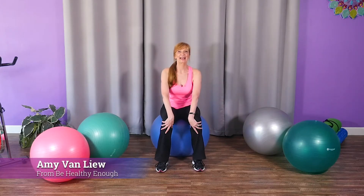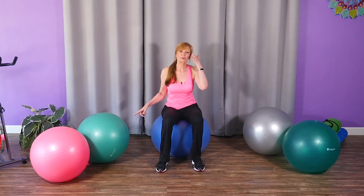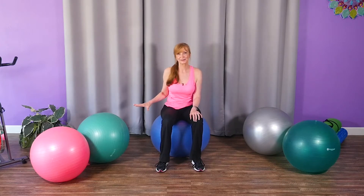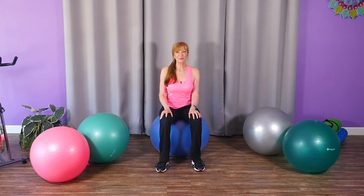Hello, it's Amy from Be Healthy Enough. I just uploaded my 100th video to the Be Healthy Enough online exercise platform — a fun strength training workout using a stability ball. It's so much fun to mix it up and use different equipment. These are great for building core strength and challenging your body a little differently, and playing with the ball is always fun!